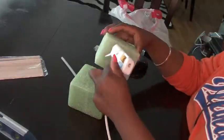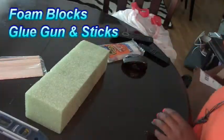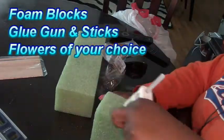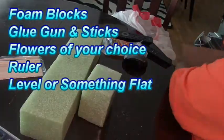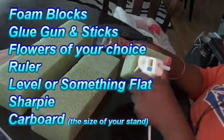You'll only need a few items to complete this project, and that is the foam blocks from the dowry, a glue gun and sticks, the flowers of your choice, a ruler, something level or flat, a Sharpie, and a piece of cardboard cut to the size.